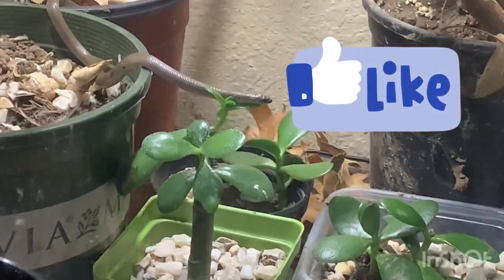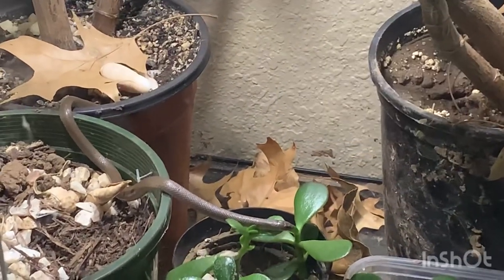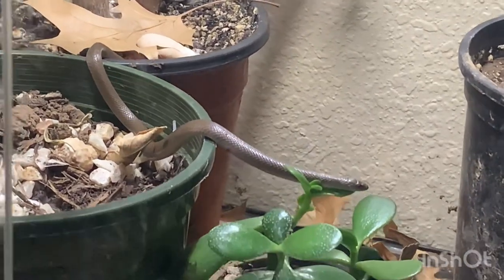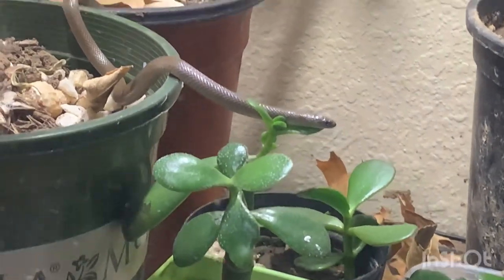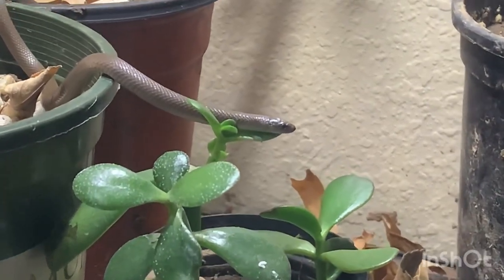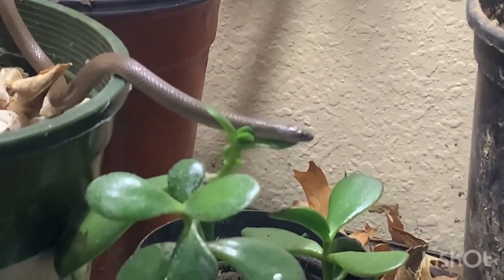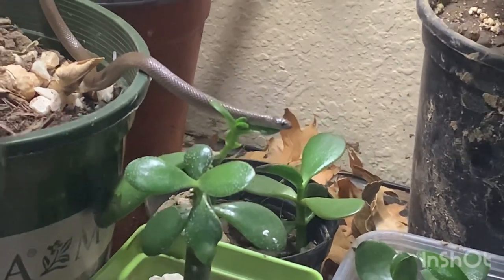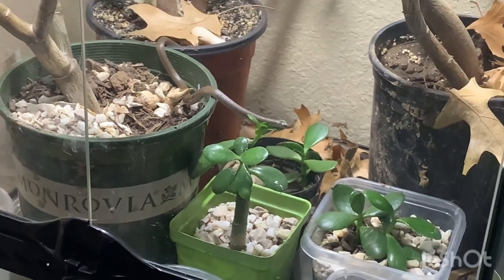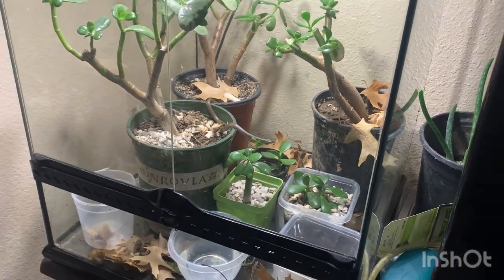Look at that - he's just supporting himself on that little branch sprouting off the jade plant. He looks cool. Now if you see, there's a texture to his scales which is a little more textured than typical, and that's why they call him the rough earth snake. If you really zoom in on his scales, you would see there's a little crease in the center of each scale, and that gives him a rough texture.